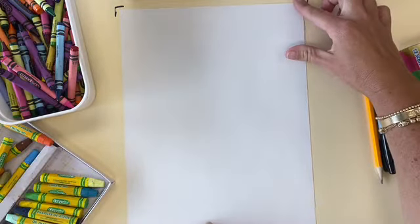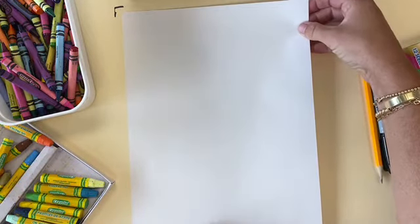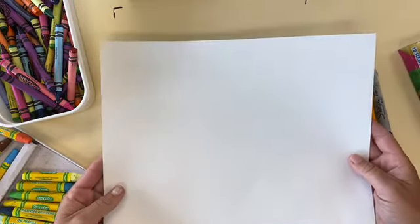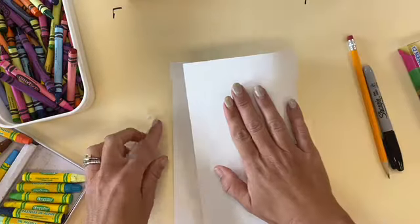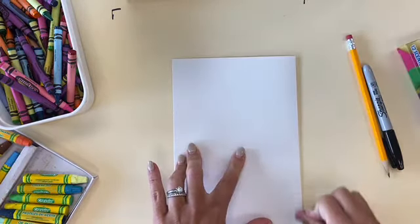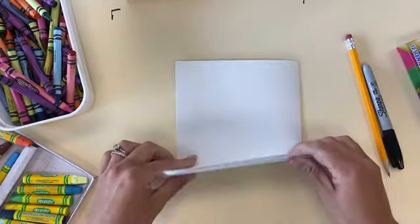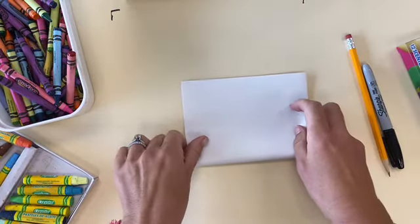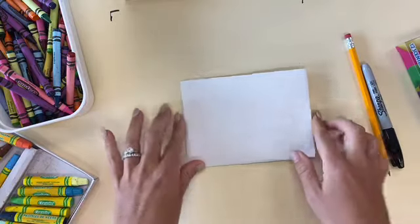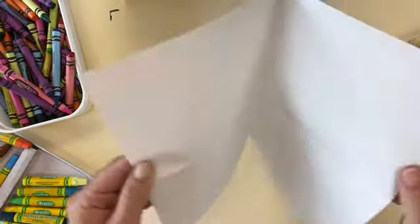So we're going to be making four pumpkins. What you're going to do is fold your paper to get four boxes. Turn your paper horizontal, fold your paper over once, just as if you're making a small folder. And then from there, you're going to fold it over one more time, just like that. Once you open up your paper, you are going to have four different sections.